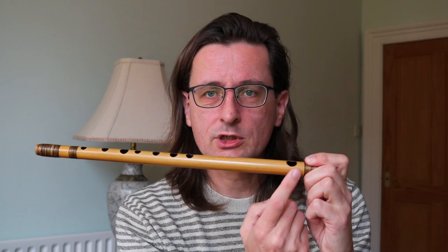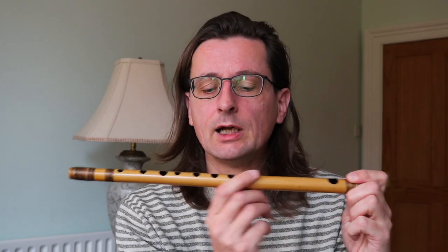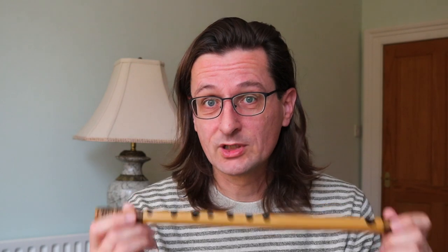Then just some holes are drilled into it: one for blowing into — the utaguchi, the blowing edge, the blowing hole — and then the finger holes. And that's pretty much it. Construction-wise, at least from the basics, it's quite a simple instrument. Then there is a lacquer added, in particular inside the bore, to improve the playability and the sound of the instrument. And then sometimes you have some lacquer on the outside as well, but this is more for cosmetic reasons, and also to improve the durability of the instrument a bit.